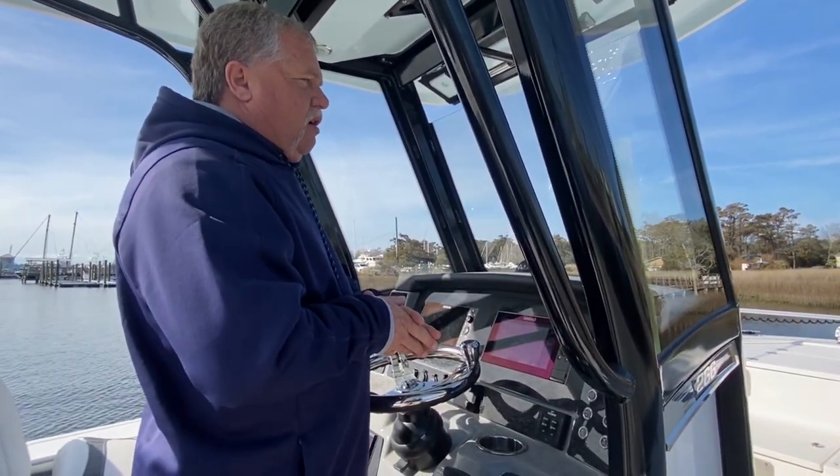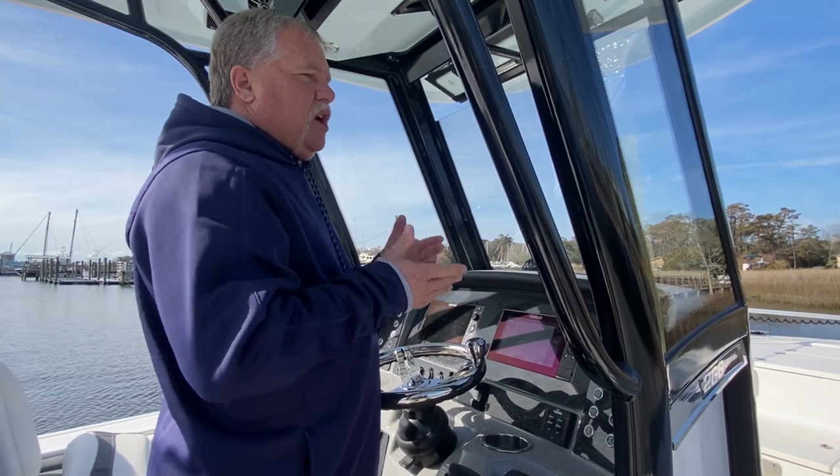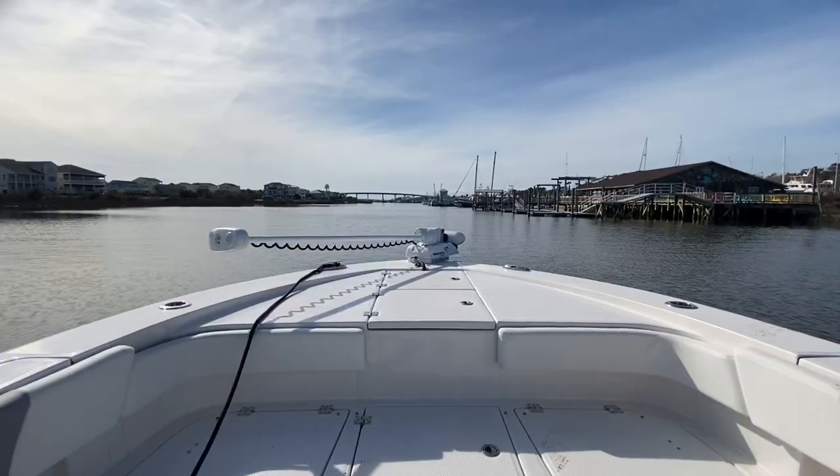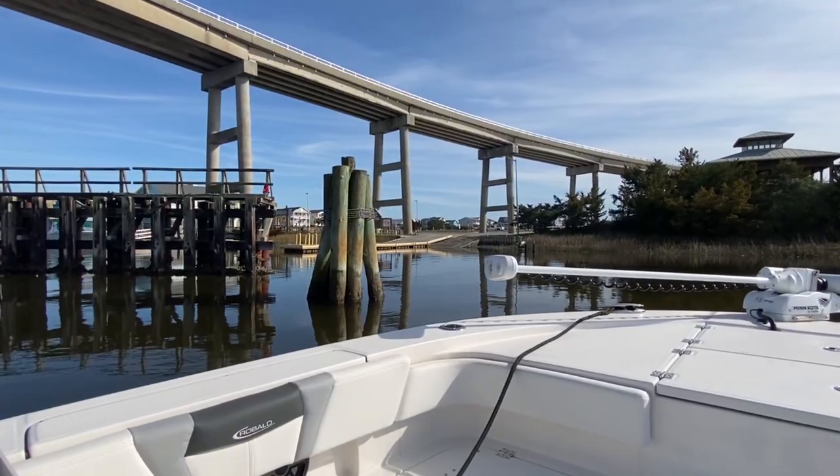Just get your dock lines tied off and you can sit here. If the current was going the other way, we would come from the other direction of course. The current actually holds your boat here on the dock too, so when you're getting off and tying it, you don't have to worry about the boat taking off from you — it just makes life a lot easier. Now we're gonna go to the boat ramp and dock there.